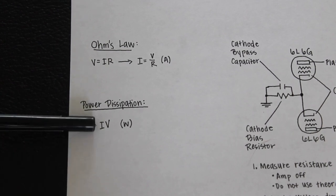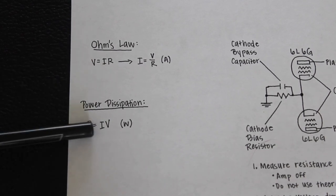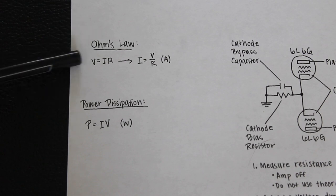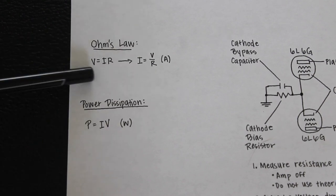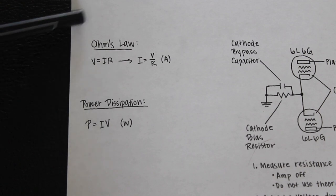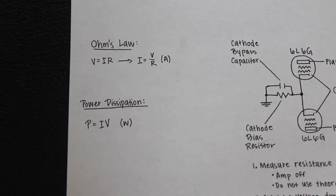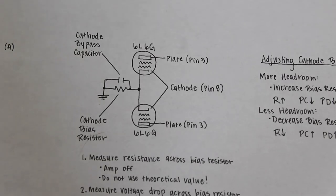Once we calculate the plate current using Ohm's law and have measured our voltage with the digital multimeter, we multiply those two values to get the power each tube is putting out. There is another way to measure current directly with the multimeter, but that requires putting the multimeter in series with the current. I wouldn't recommend that — it's more hazardous and more work, and the calculated method is just as accurate.